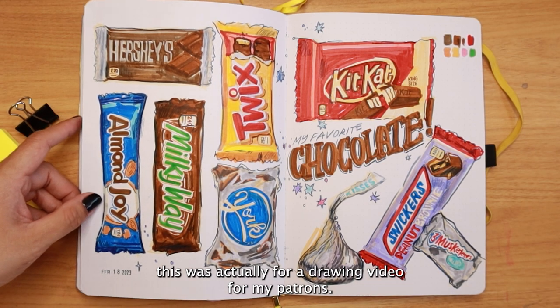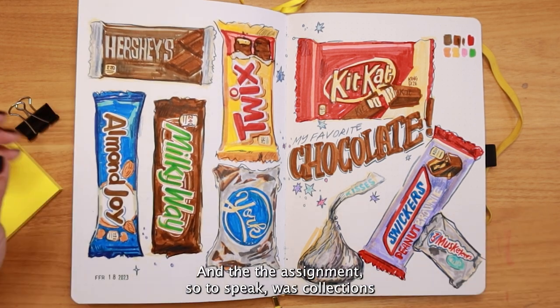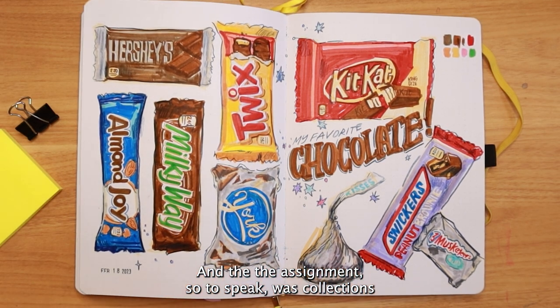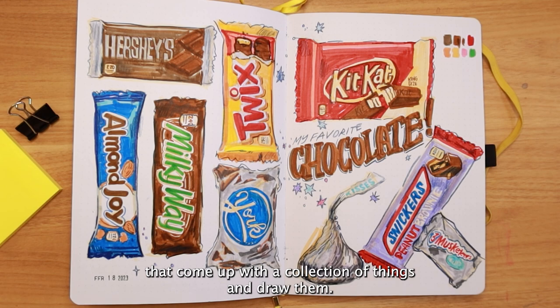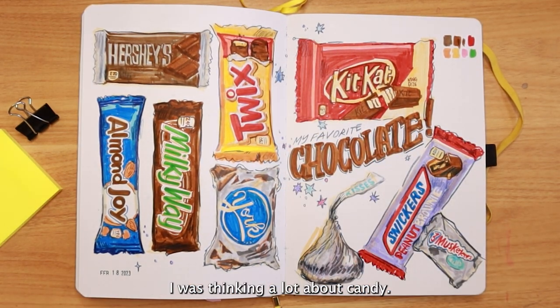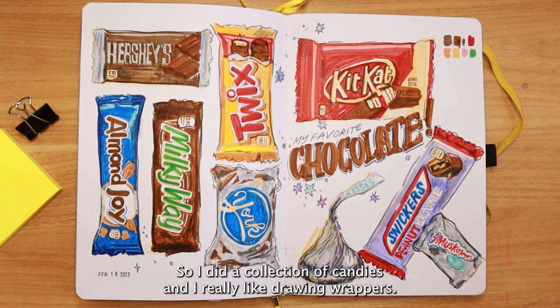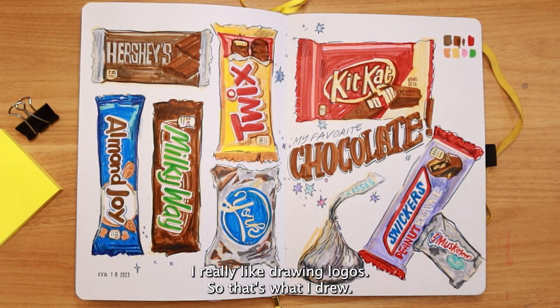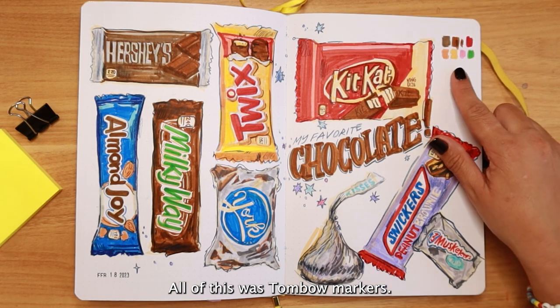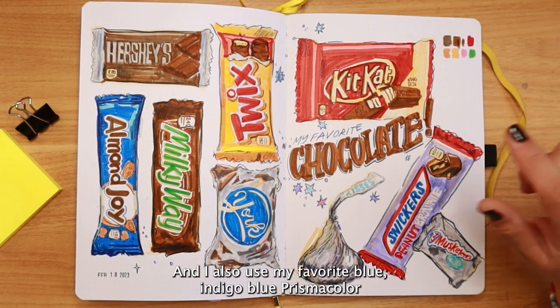This was for a drawing video for my patrons where the assignment was collections — come up with a collection of things and draw them. It was around Valentine's Day and I was thinking a lot about candy, so I did a collection of candies. I really like drawing wrappers and logos. All of this was done with Tombow markers, along with some of my favorite indigo blue Prismacolor.